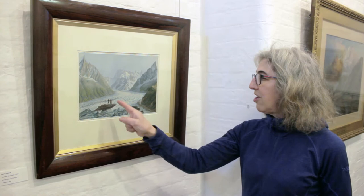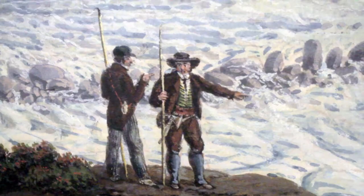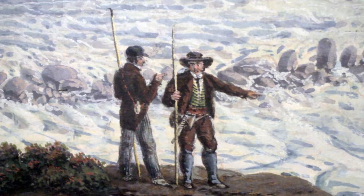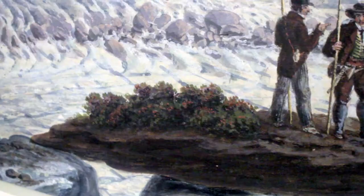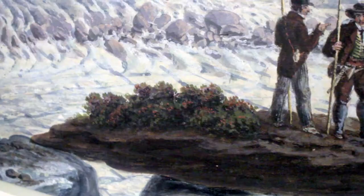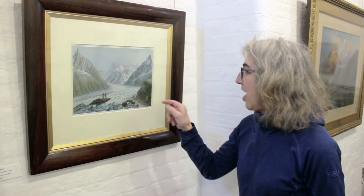In the foreground there's a rock table, and on it I believe is a client and a guide, because the guide has an axe on his waist, assuming he's going to be looking after this gentleman who's wearing striped trousers and spats. There are also rhododendrons, which flower in spring and summer. My assumption is that a lot of these paintings were done in summer — July and August — the climbing season.